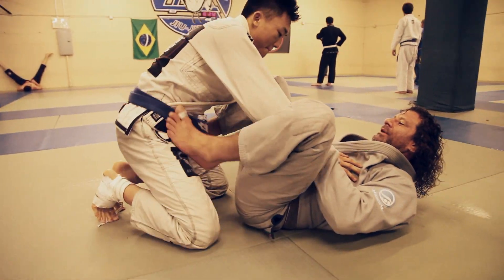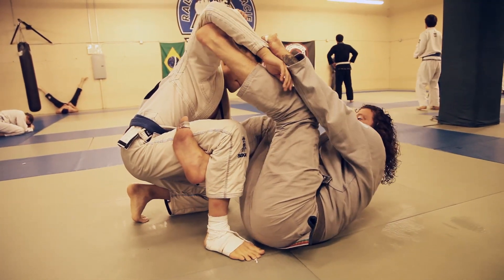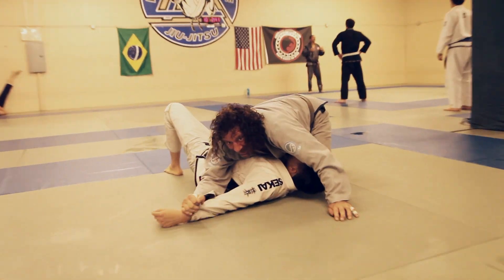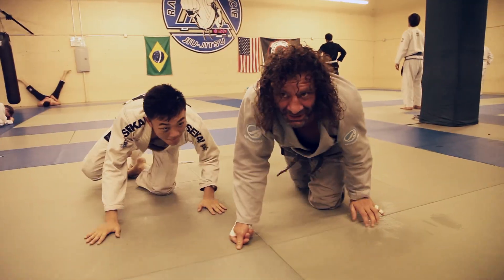I'm going from open guard where the guy puts his knee up. Put this in here and then we're going to go. It's a spin — upside down. And you need to set the attack on. One more time.